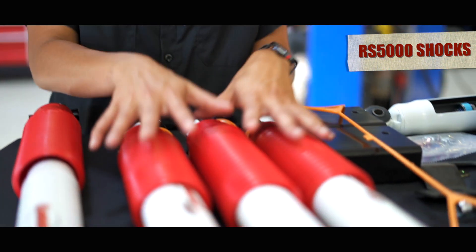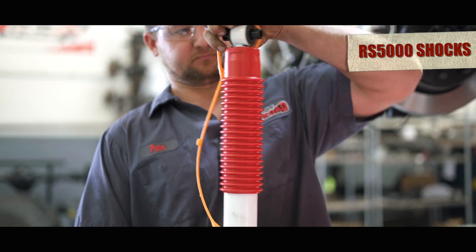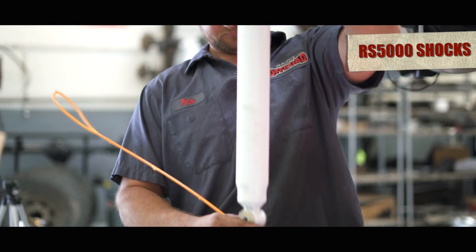So when we take out the new Rancho RS 5000 shocks, they're all going to be pre-compressed just like this. You need to take off the strap, and in order to do that, we're going to have Pete show you — and he'll be ready to go on the Jeep.